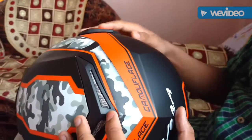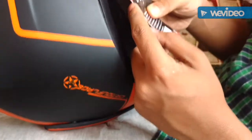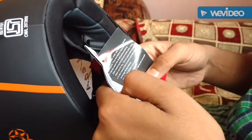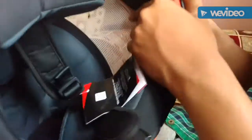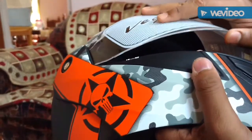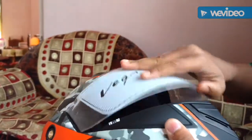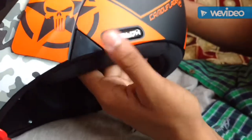Nothing else here — the Vega branding and instructions on how to clean the helmet interior. You can see the inner visor here; some locks are there so it does not let it come down quickly — it comes down slowly and slowly. It's very comfortable here.